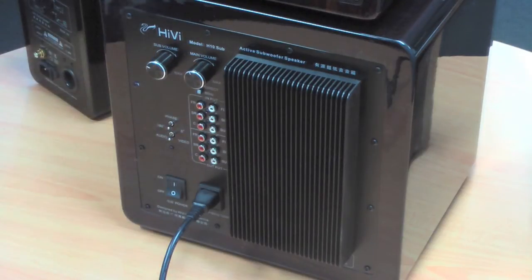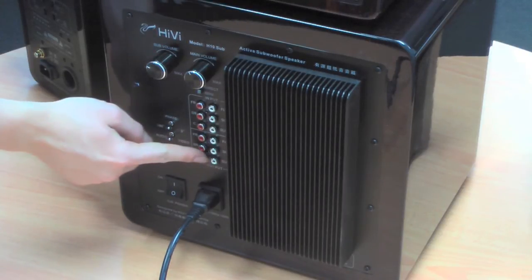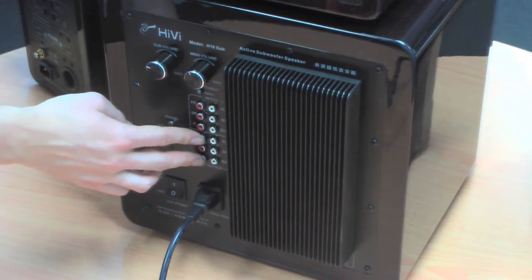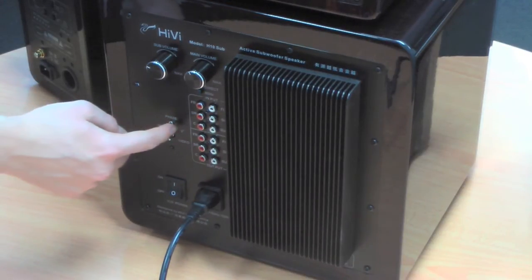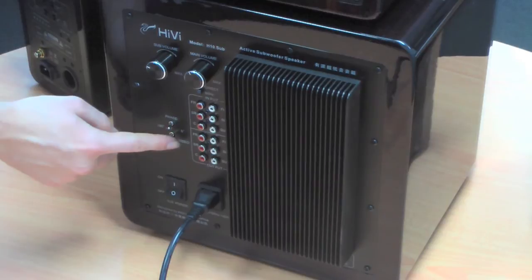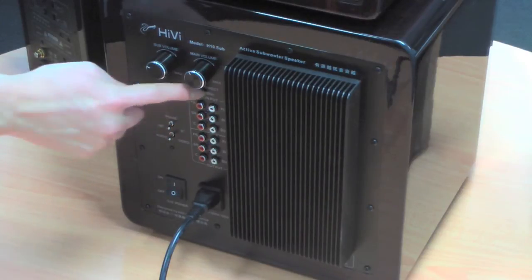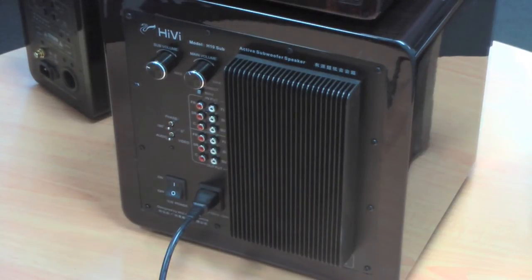The other things worth mentioning about this subwoofer: at the bottom here you've got your inputs — there are six inputs for running surround sound, and six outputs to run to your speakers. This is useful if you're using a surround sound preamplifier to run your whole system through the subwoofer. There's also a phase adjustment, zero or 180 degrees, if you have any cancellation in your room. You've got audio and video modes, and a frequency roll off — either direct or 80 hertz — which will stop the subwoofer responding to any frequencies above 80 hertz.